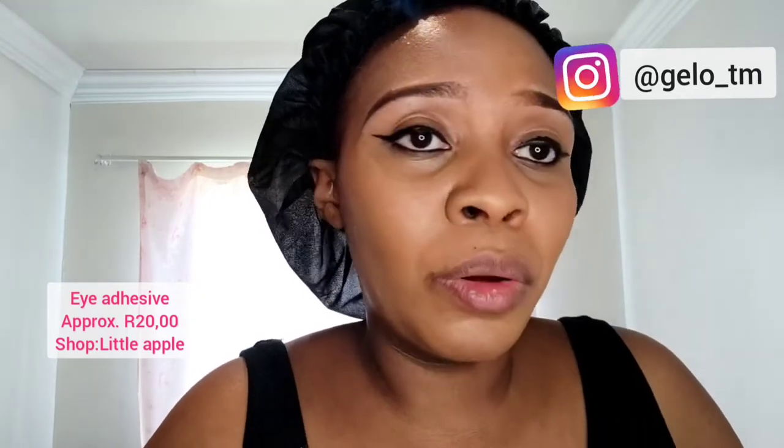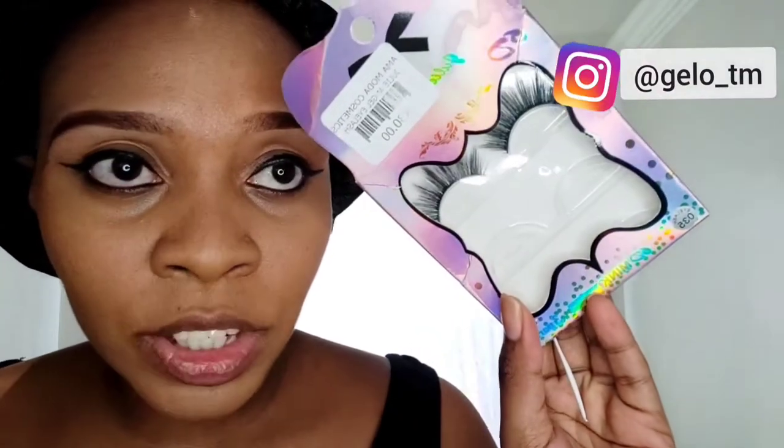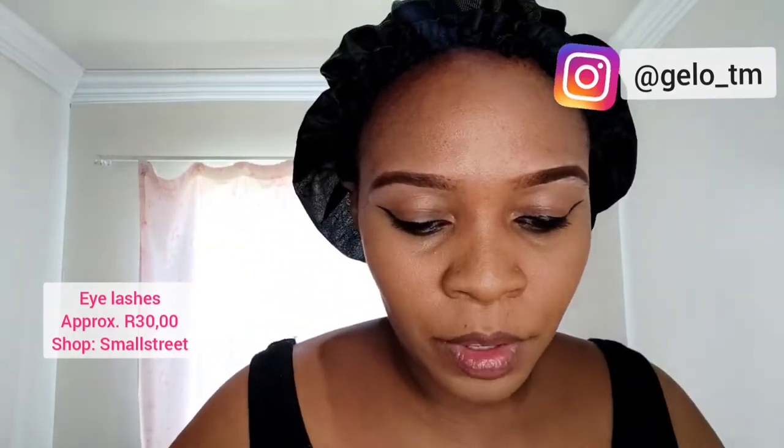Like I said, I'm not doing eyeshadows today, so what I'm gonna do is put on eyelashes. This is the eye adhesive — glue for eyelashes. I usually buy the black one but apparently they're all the same; this one is clear. These are my eyelashes — I bought them somewhere in Joburg, I forgot the place, but probably somewhere in Small Street.